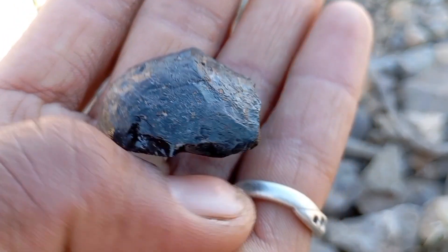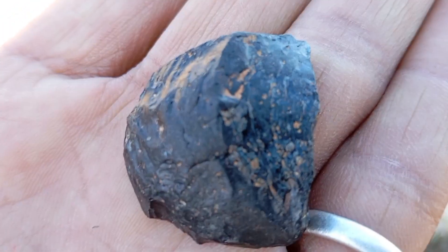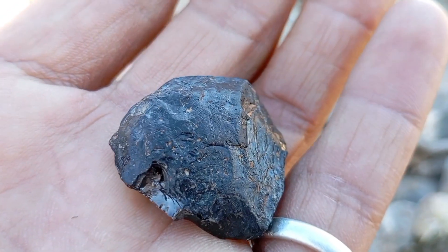Final verdict: if your stone scratches glass, sinks in water, absorbs light, feels heavy, and resists heat, there's a very high chance it is a real black diamond — carbonado.